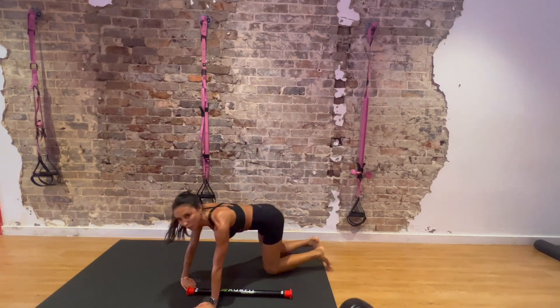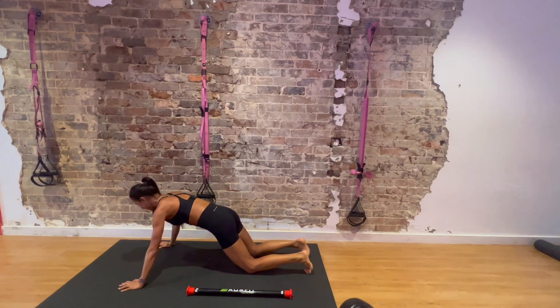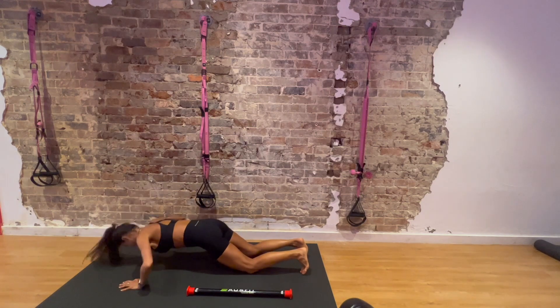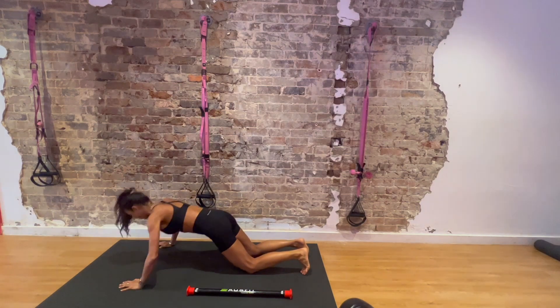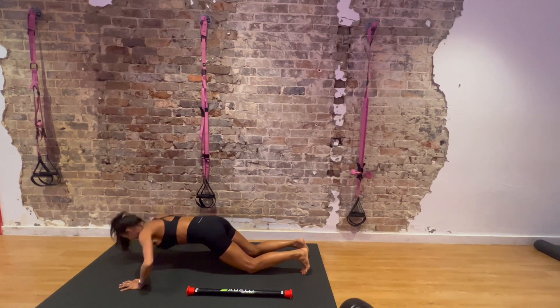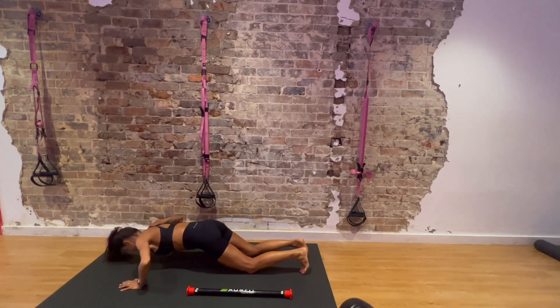Turn around — on your knees, or you can progress onto your toes for push-ups. 1, 2, 3, 4, 5, 6, 7, 8, 9, 10.